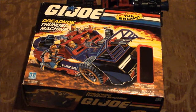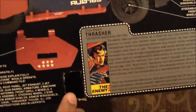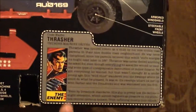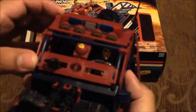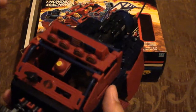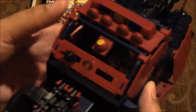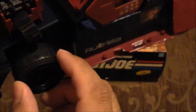I picked this up for a really good price — way cheaper and more affordable than eBay. I'm glad it came with the box. It did not come with the instructions, and it does have the missing flag points cut out. It also came with the Dreadnought Thrasher, and he's inside the vehicle right now. Let's see if you guys can see him in there.